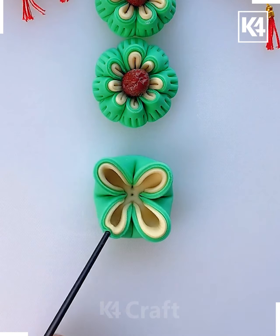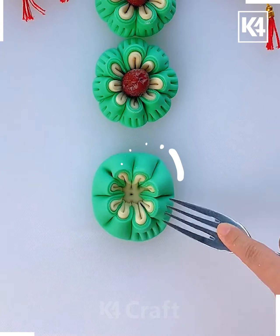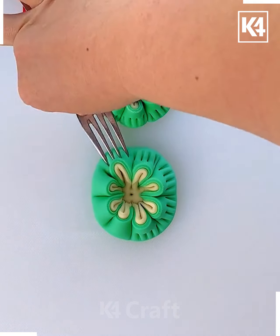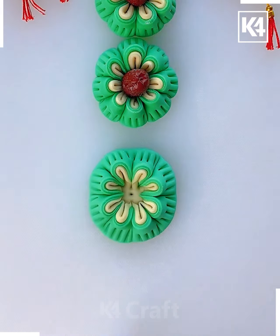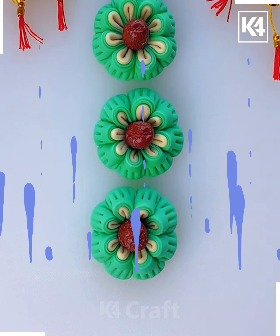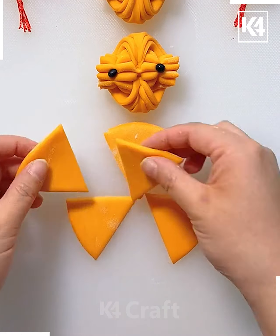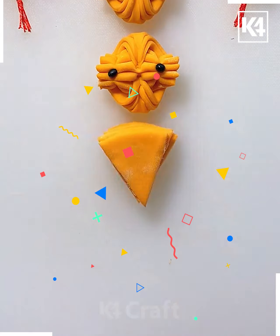Now we'll do the same technique like this. We'll add the cherry on the top. You can also use the fork to make such a design — you can make the petals of the flower. Now again take the dough in orange color and cut it into small triangles and arrange them like this.